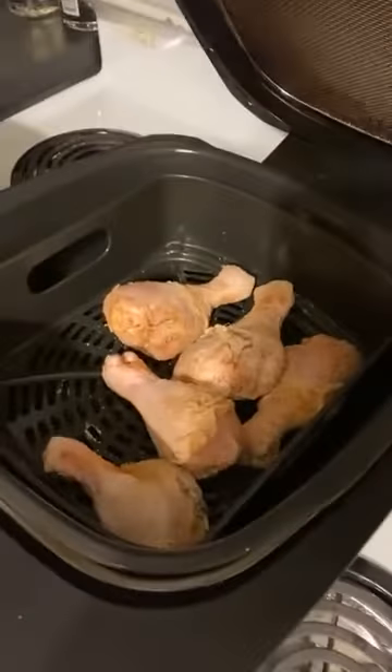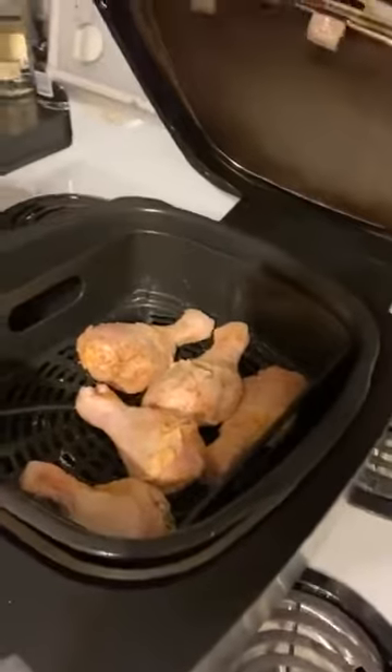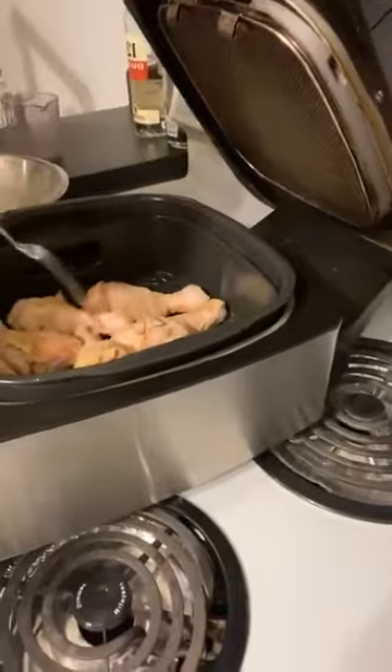It doesn't even go in the chicken — do you believe that? I'd never be able to kill somebody; I can't even stab the friggin' chicken. Anyway, look at the chicken, man — see that? It's going inside there. There's that, there's this, it's all fitting. Come on, one more. There we go, look at that — it's all in there.